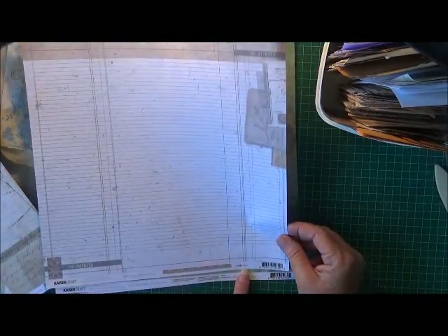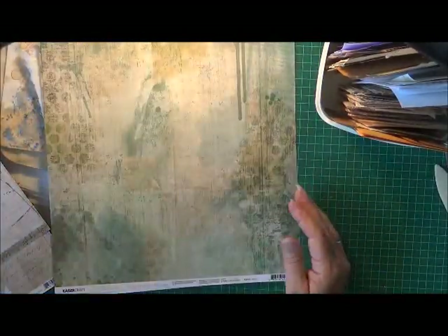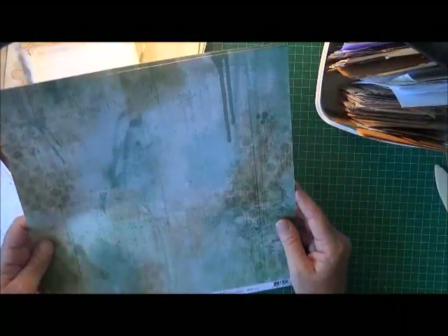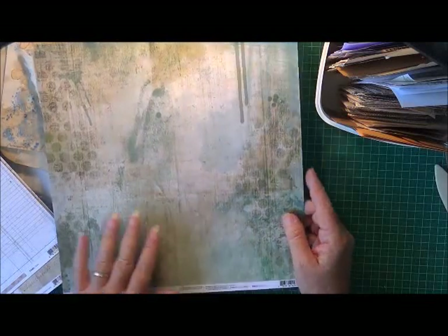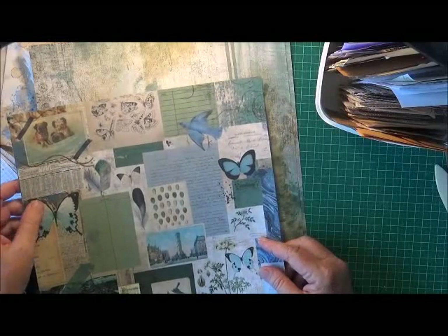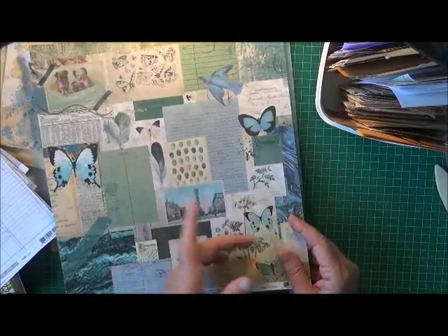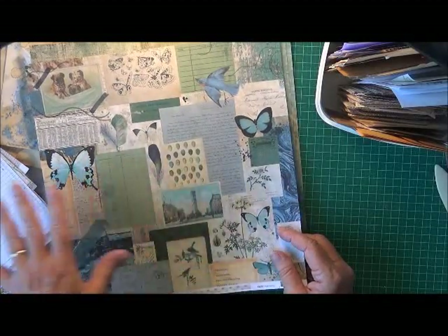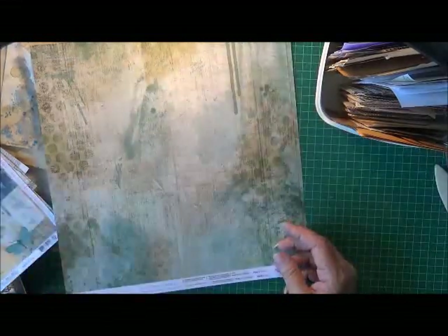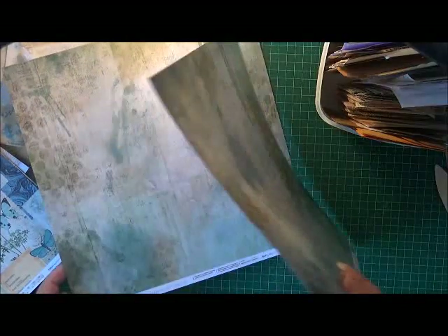It's also got a little grid pattern on one side and other little marks as well. This one is called 'Raw' — it's like a ledger, old ledger paper. I also like this one called 'Worn' — I really love the colors. I'm thinking maybe to have this on the inside and the other one for the cover, so I really have to see if I've got another sheet, because I can't do the whole outside cover with just one sheet given the size of the lap book.